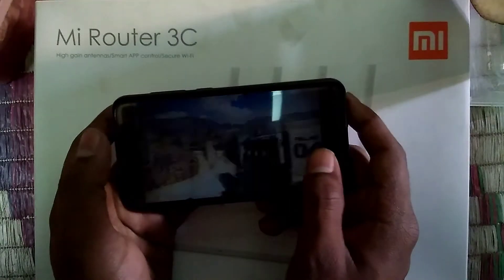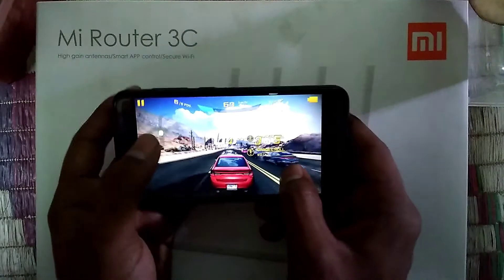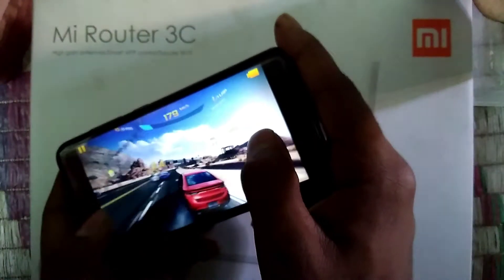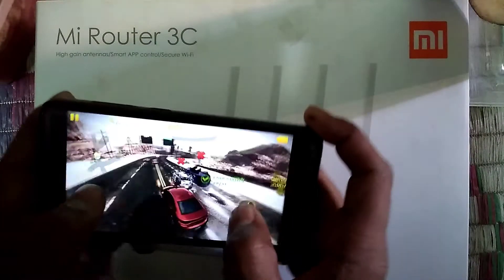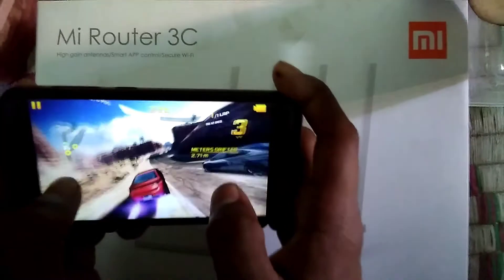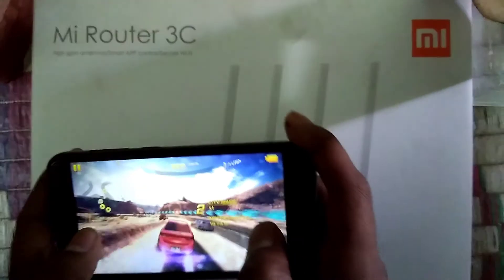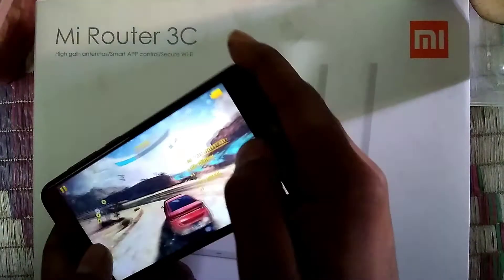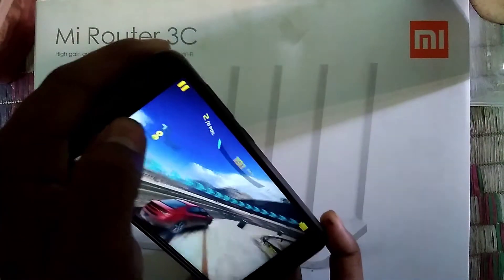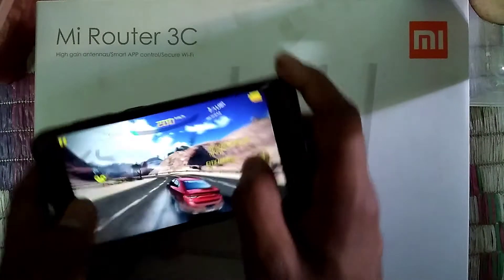Look at the graphics — it's full graphics, very smooth, no lags at all. I'm doing all this drifting and everything and it handles it well. So that was the gaming review and it was a lot of fun.